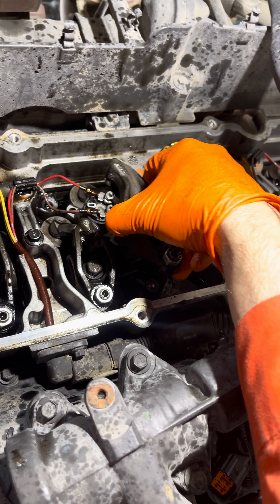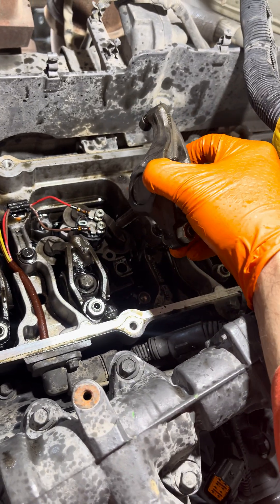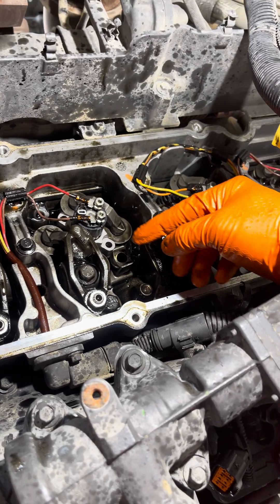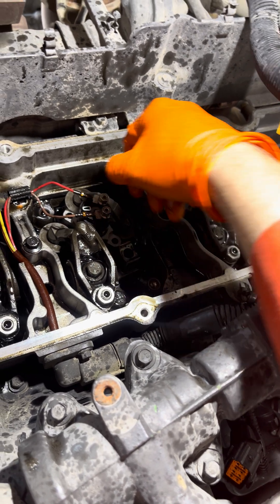I already loosened all of them, and this one just pops out as soon as you remove that center bolt right there. It just pops out so you don't have to mess with any adjustments. That gives you an open area to work with to remove that stud right there.